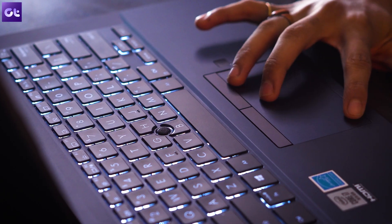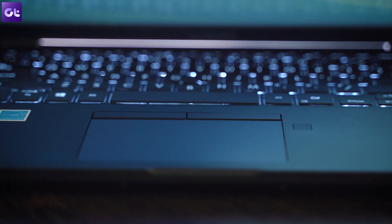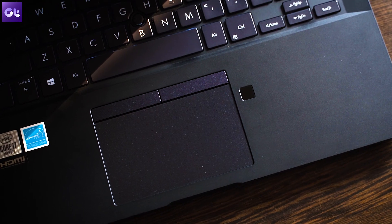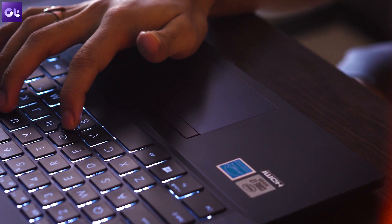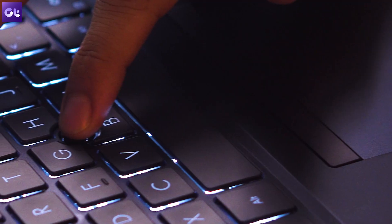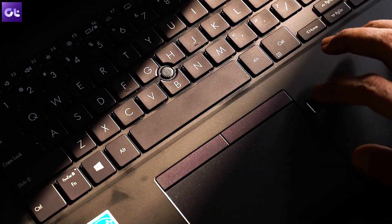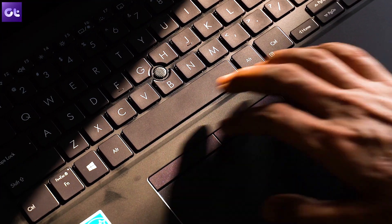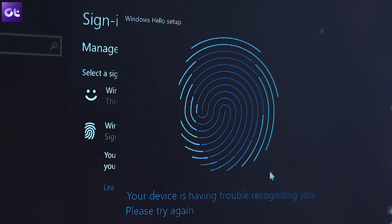Moving on, there's the touchpad — once again a very basic one. It supports gestures, which work about half the time, though better than most ASUS trackpads I've used. The surface isn't that appealing, it's quite small and compact, and it also has a TrackPoint with dedicated left and right mouse buttons if you fancy that. There's also a fingerprint scanner on the right side, which I really like — it's located separately rather than on the touchpad, and accuracy is decent at about eight out of ten times.